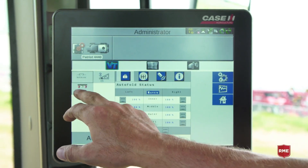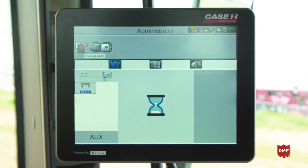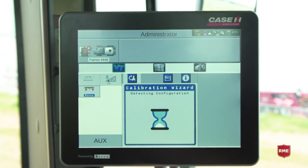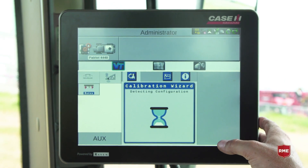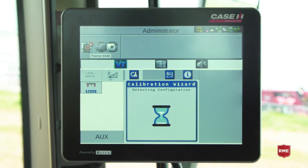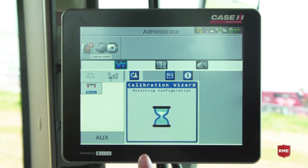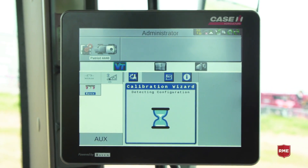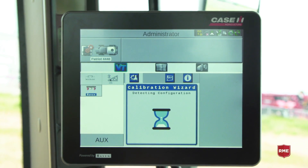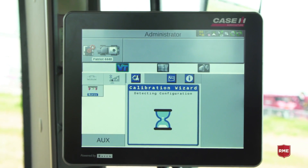We'll see the node actually stop responding and reset. You'll see it disappear from plugged into the VT. We touch it again, it comes back and it is now auto detecting our current configuration. Whatever is hooked up to the ISO bus will automatically reload each time, and we'll just wait for the wizard to finish. When we're indexing solenoids, each solenoid actually has its own circuit board and its own unique ID. That's how we're able to index from left to right to give us our section control as well as our turn compensation.